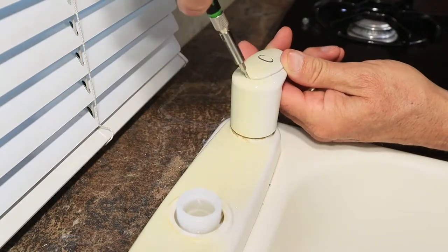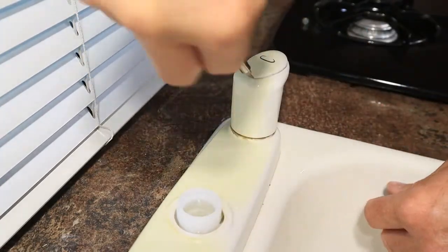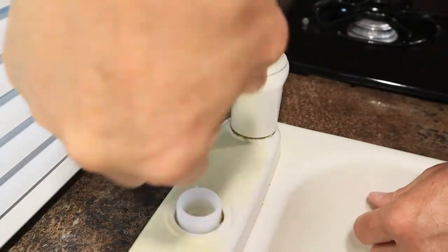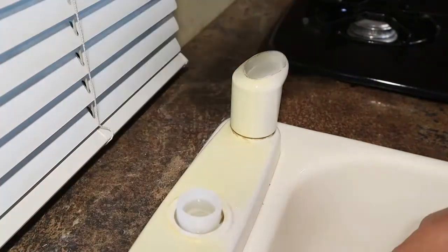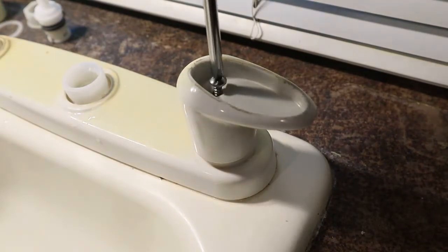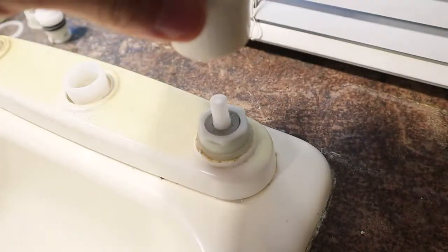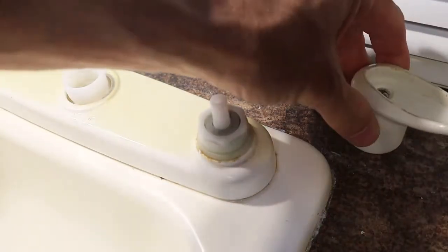In order to remove the faucet handles, you've got to remove the covers over the screws. I'm using a small flat blade screwdriver to pry up the cover on the top of the cold water handle. Then I'm using a number two Phillips screwdriver to unscrew the screw on the top of the cold water handle. Once the screw is removed, it's easy to just slip the handle off of the top of the spigot.